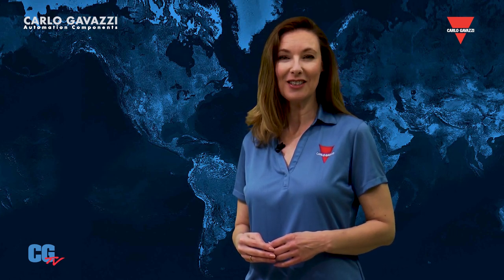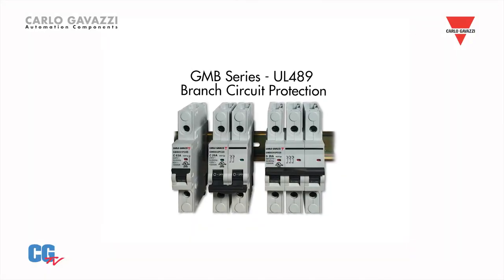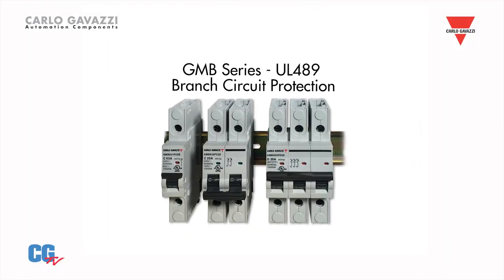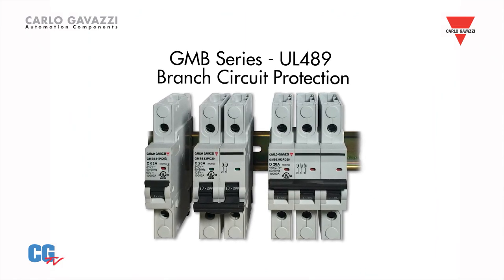Our GMB series UL489 are approved for branch circuit protection. They come in one, two, or three pole versions and are available in 22 overload ranges from 0.5 amps up to 63 amps.